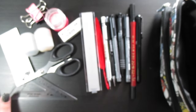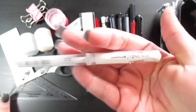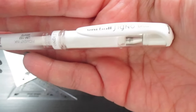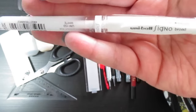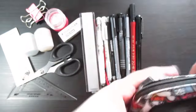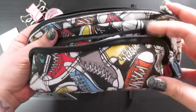Finally, in this compartment, I have the Uni-ball Signo broad white gel pen. I use this like most artists do — for highlights and nice little details on finished, final work.